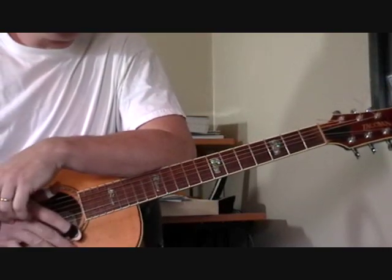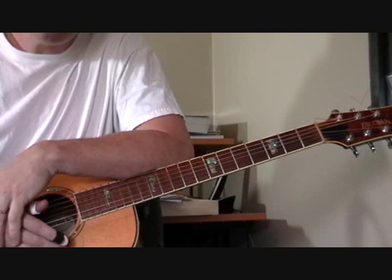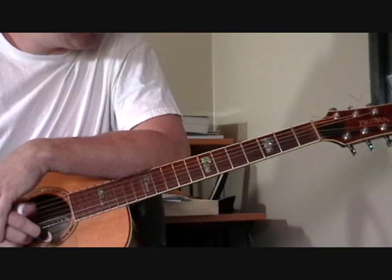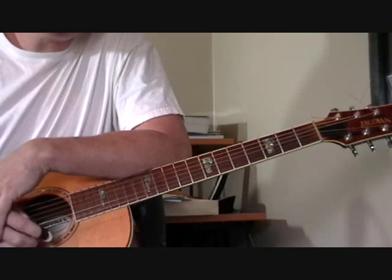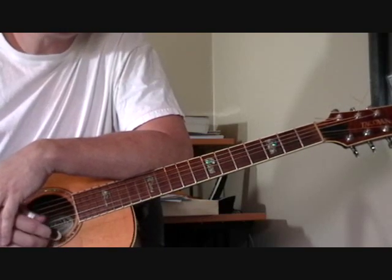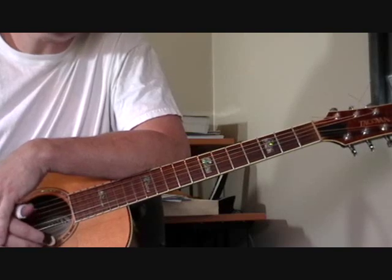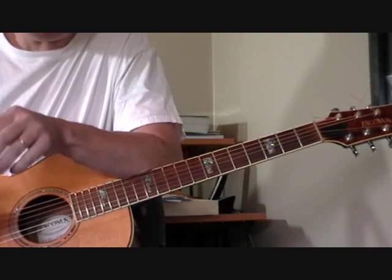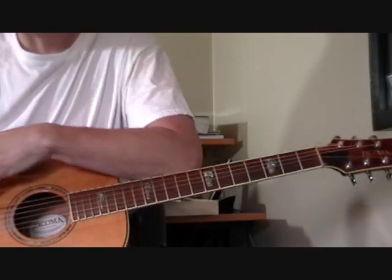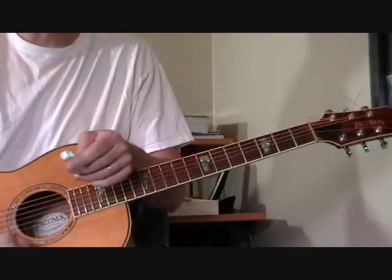Hi and welcome again to another one of my instructional videos for how to play acoustic blues guitar, country blues guitar. I'm going to show you a great song. You can play this if you sing, or if you don't sing like me, you can play it as an instrumental. I'll give you some ideas on how to do that. The song is called Step It Up and Go, and it's by Blind Boy Fuller, one of the great country blues players.